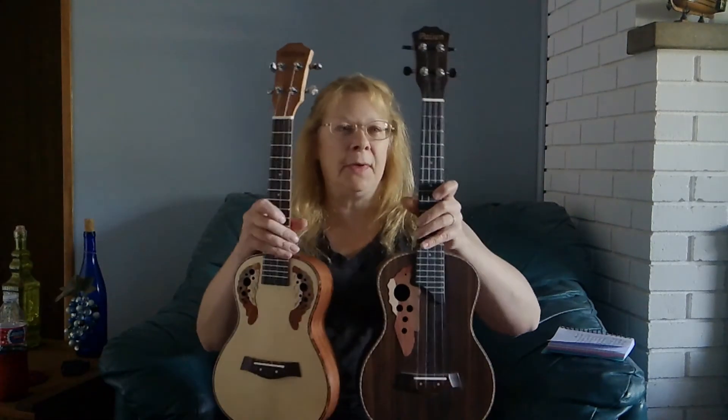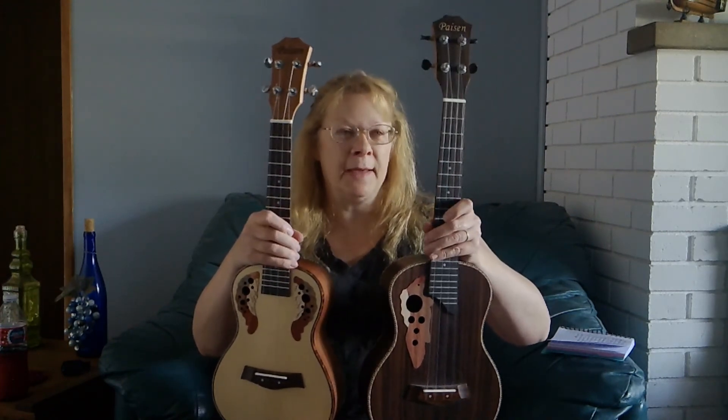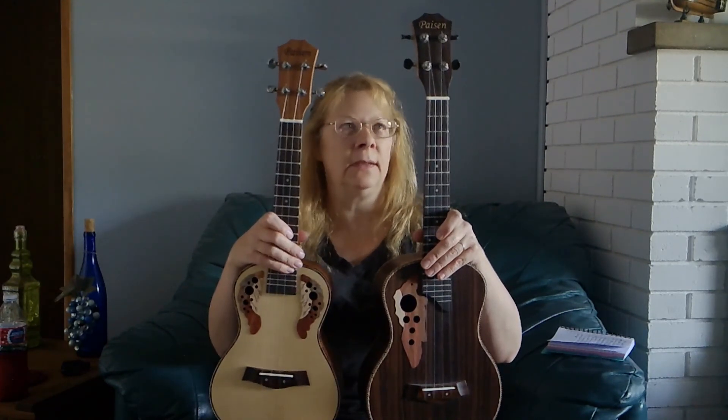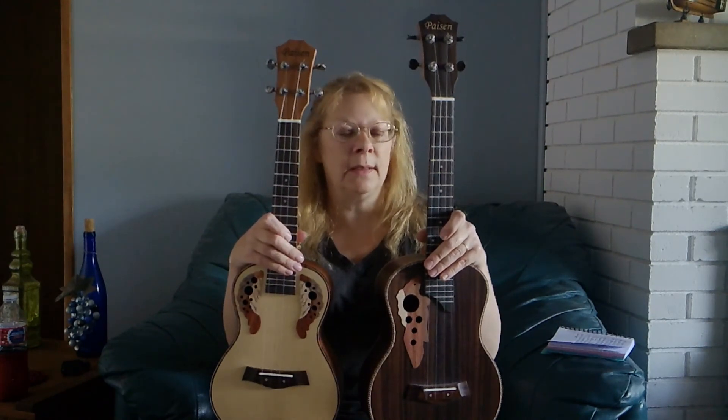I love them both. If I had to pick, honestly, I don't know which one I would pick. I'm just thankful that I don't have to pick, and I'm thankful that I have both of them. Because I really love them. They're just the best-sounding ukuleles, and the prices are awesome.